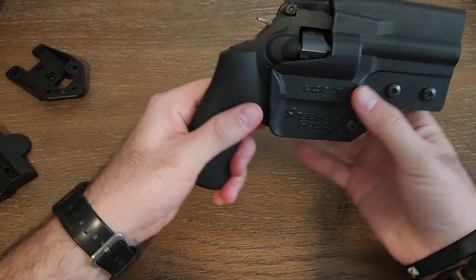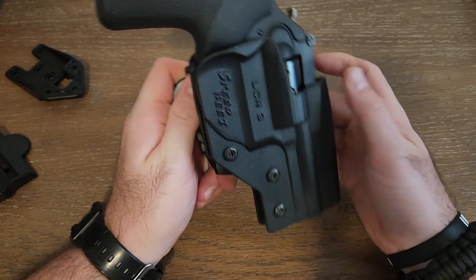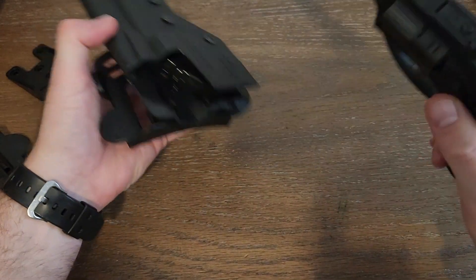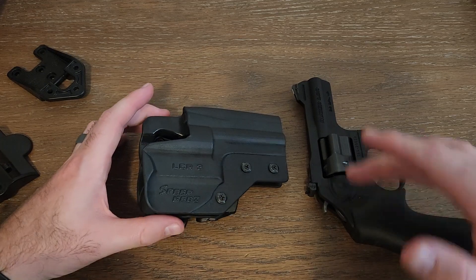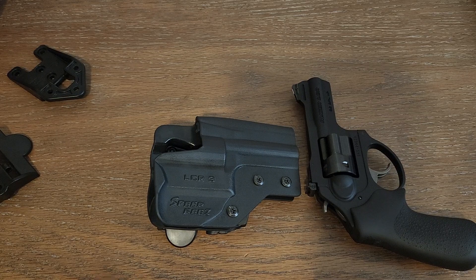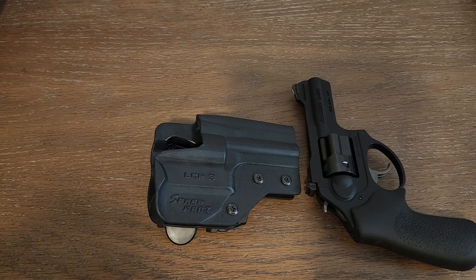Let me show you one more time what it looks like inside. That's what it's going to look like in there — when you've got it on your pants, this is what it's going to look like. I hope this review helps. If you've been out there looking for a holster for the LCRX with a 3-inch barrel that is kydex, you've got one right here in the SpeedBees holster. If you need help with it, hit me up in the comments — thank you.